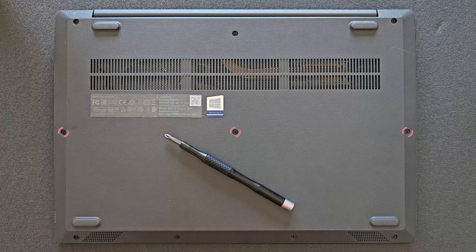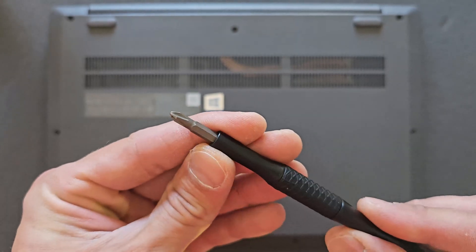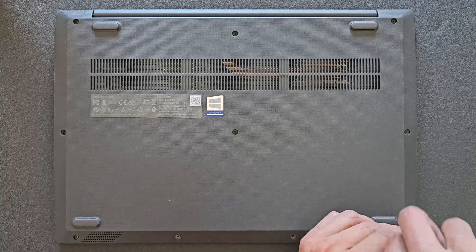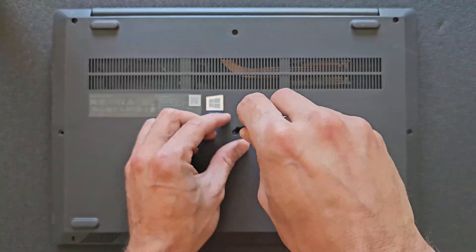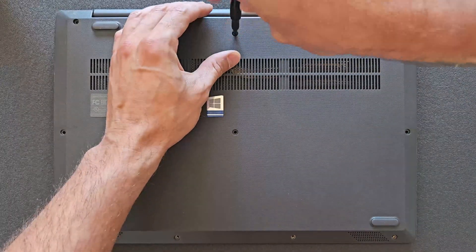You have to remove all the screws on the back panel. I'm using a standard Phillips screwdriver — it comes with 57 different bits, I'll leave the link in the description if you're looking for a similar one. When removing the screws, bear in mind some screws are different sizes, so do remember where you took them out so you know where to put them back and won't damage your laptop.